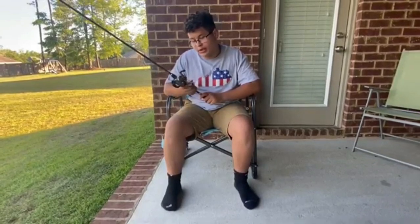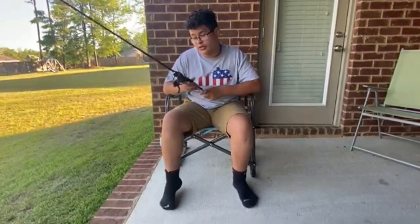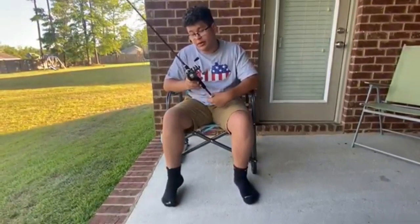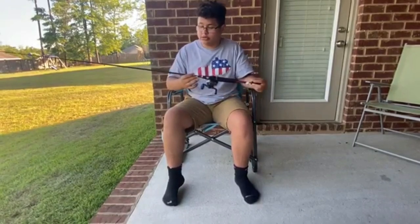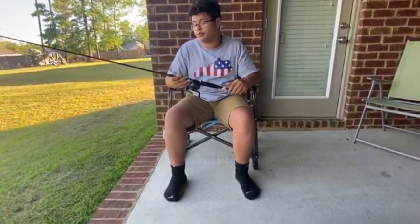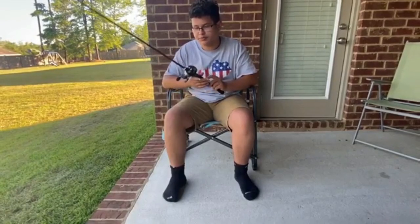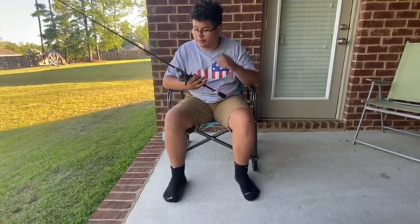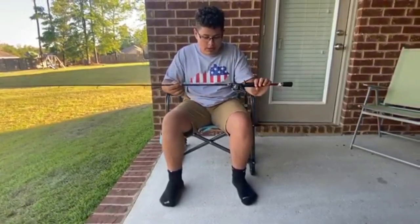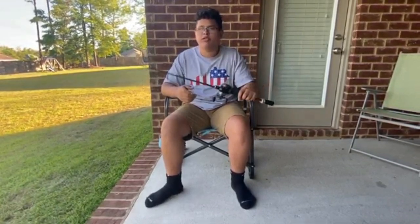It costs $70 and I got it from Bass Pro — link down below. It says it was engineered in the USA, which is cool. It tells you what kind of line it can hold. It can hold 120 yards of 14-pound monofilament. This is the only pole I've ever seen that shows that info on the reel itself. The rod is medium-heavy, fast-action. You usually want to put 10 to 20-pound line on this.